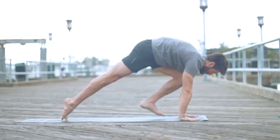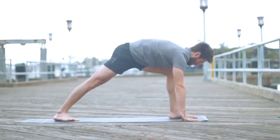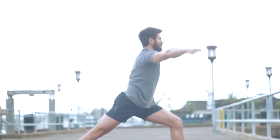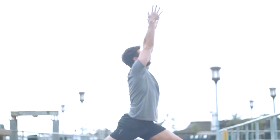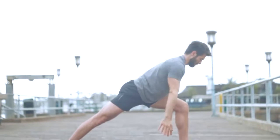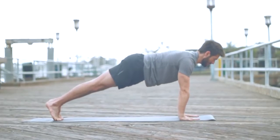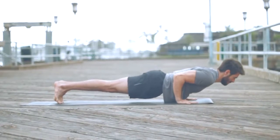From down dog, on your exhalation, pull your left knee up and step it close to your left thumb. Angle the back heel down, squeeze your left hip into the midline, come right up the middle. Reach with your arms, back leg straight, lift your side chest. Exhale, bring your hands back to the mat, plant them, step back into Chaturanga — low plank, everything in line with your elbows.